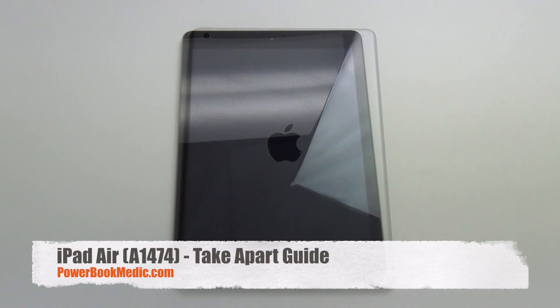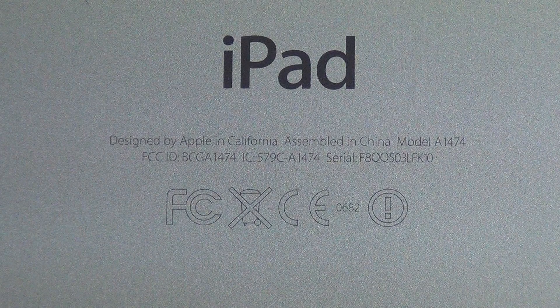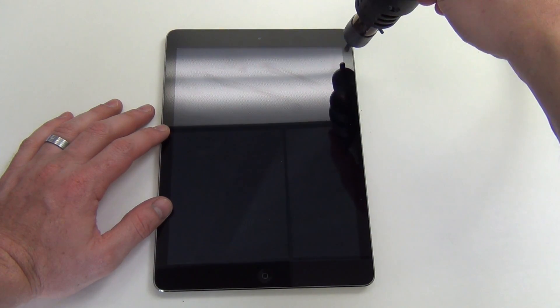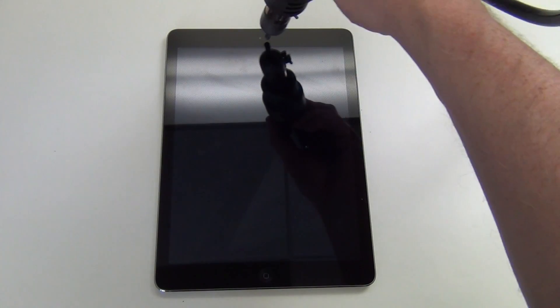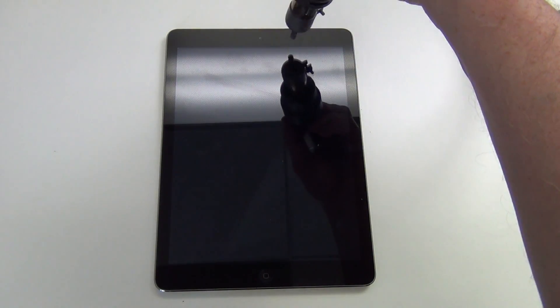Welcome to the iPad Air Take-A-Part Guide. To remove the glass digitizer, you will need to apply some heat around the edge of the display. Applying heat loosens the adhesive.